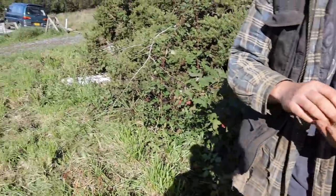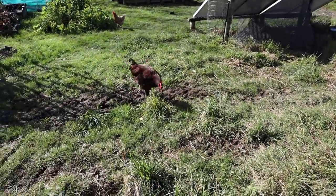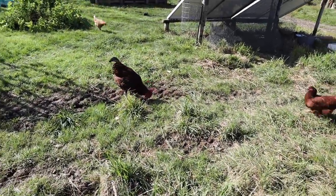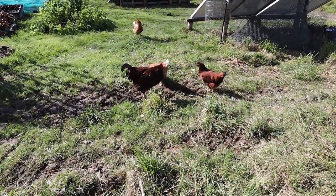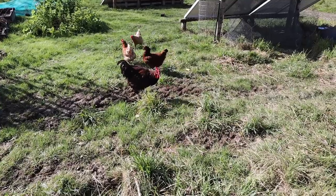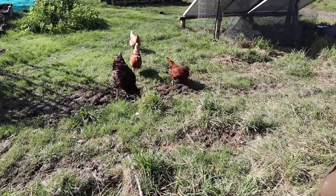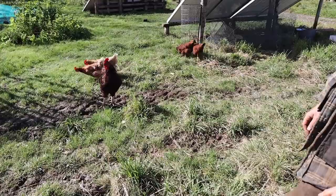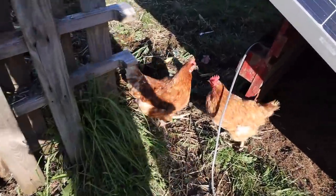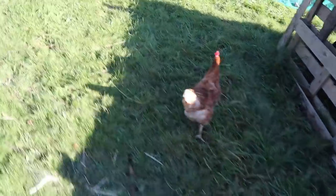Here chickens! Two quid a packet in Tesco's and we're feeding them to the chickens. Lucky chickens aren't we? Come on then, let's do some harvesting for dinner. Out the way, chickens.